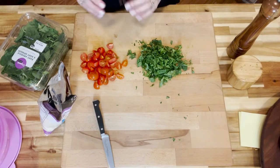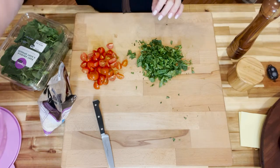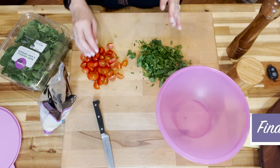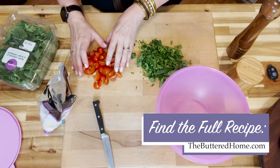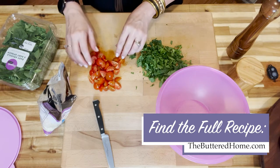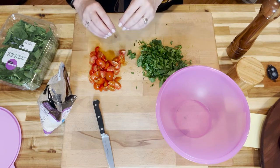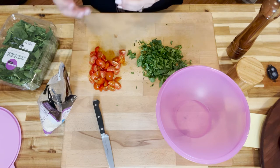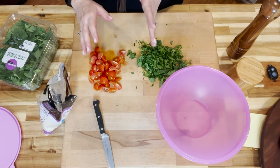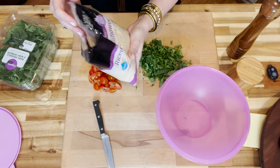This is so easy, you're going to be so surprised. First, I grab my sealable bowl and set it to the side. I've taken about a cup of sweet grape tomatoes — number one, they're easier to cut; number two, they're a little sweeter, so they add sweetness to what's ordinarily a spicy kind of recipe. I've cut those into fourths.